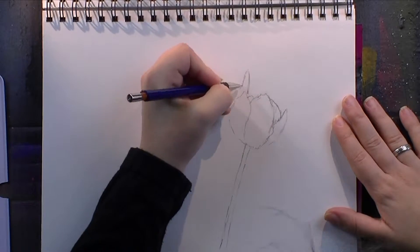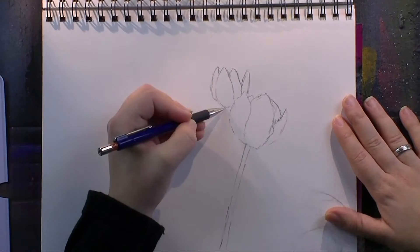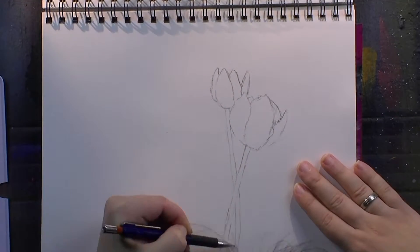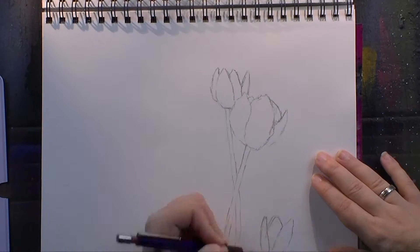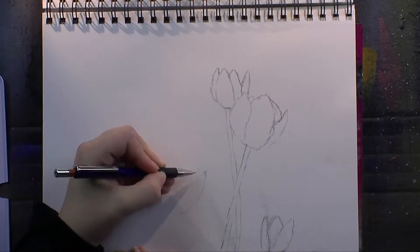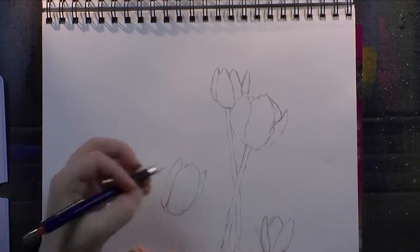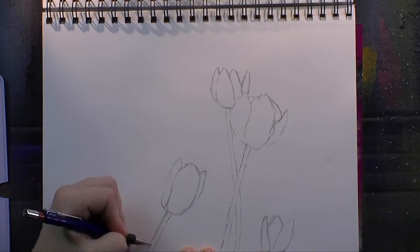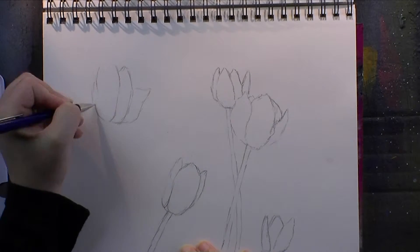I really like the springy weather that we do have in the region that I live in currently. One of my favorite spring colors is a very lovely yellow, and the other one is a purple. So I thought, how could I combine the two colors? Tulips.